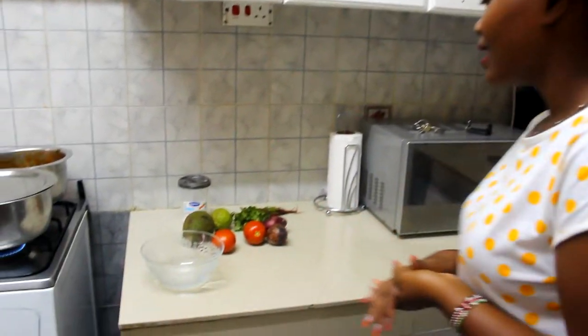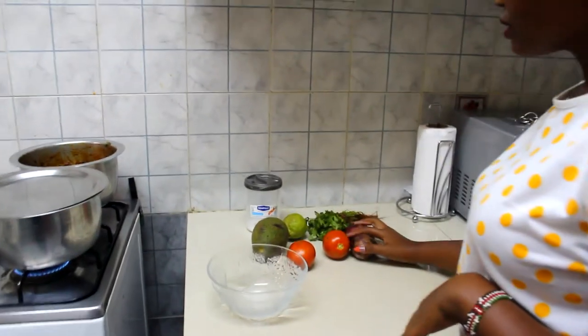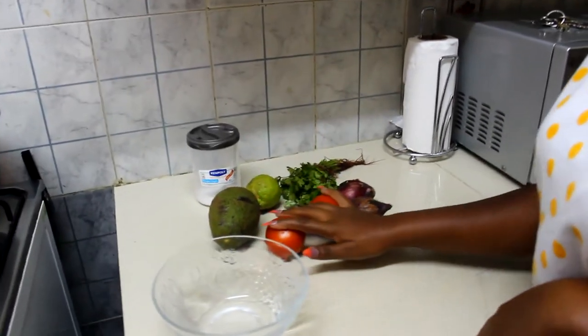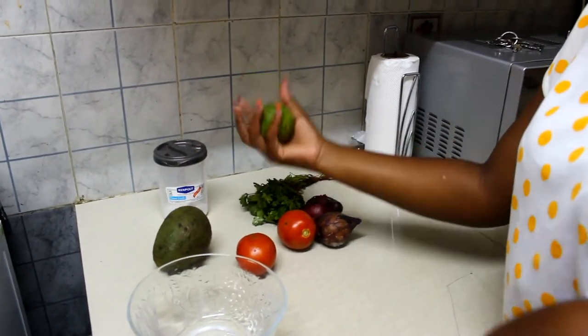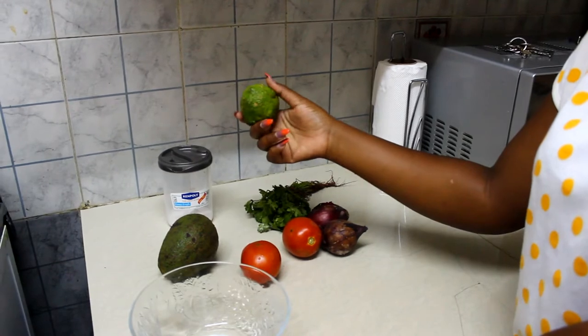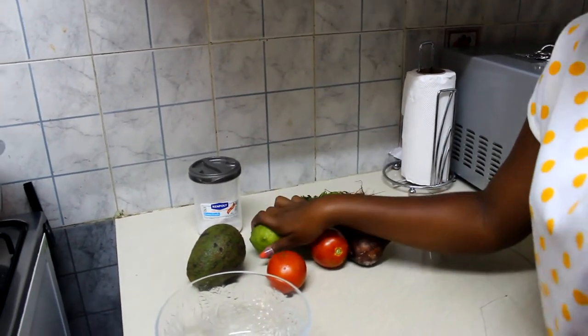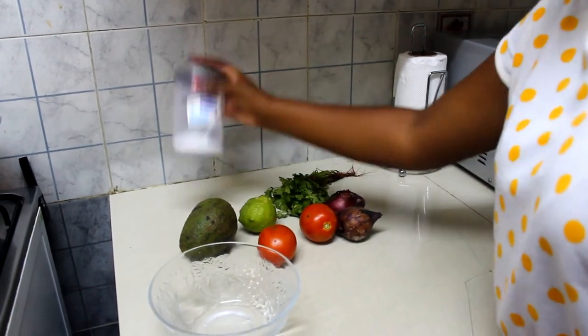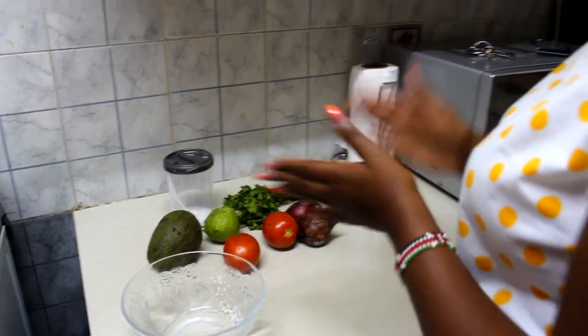Let's get into my ingredients. With me here I have onions, I have tomatoes, I have the main ingredient — avocado — and I have lemon, salt, and dania. So I'm just gonna prep this then we continue.